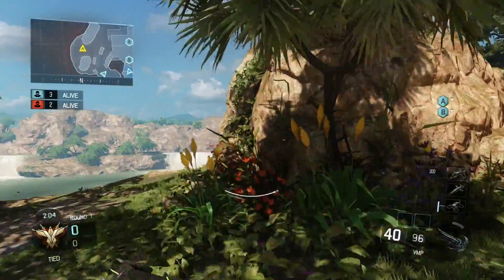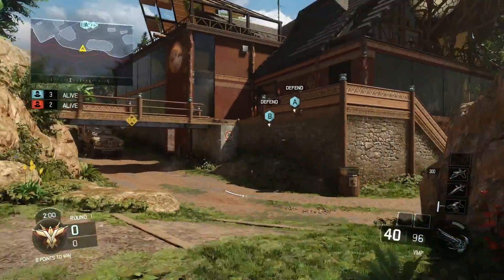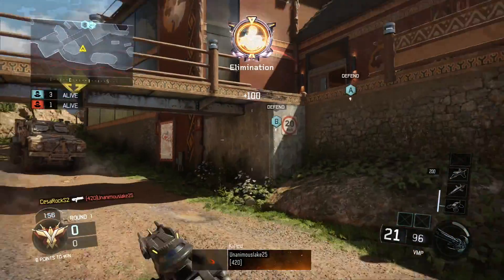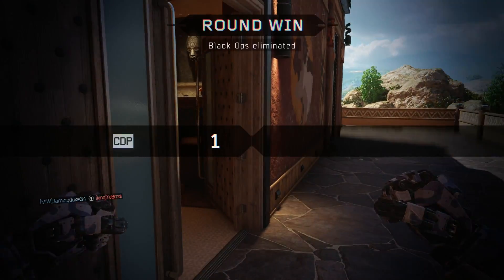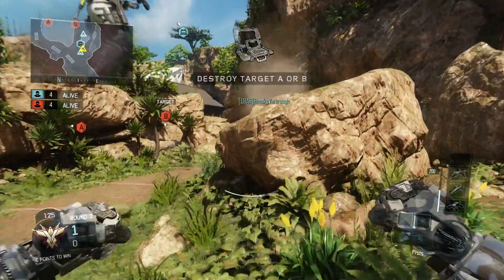Hi everyone, CesarRox here. This clip is me being a king — apparently some guys were really impressed with my search engine destroy because they banned everything, so I basically had no time to adjust or make a class. I ended up having a no-attachment BMP. Anyway, really happy — I'm gonna do an unboxing of my Scuff controller.